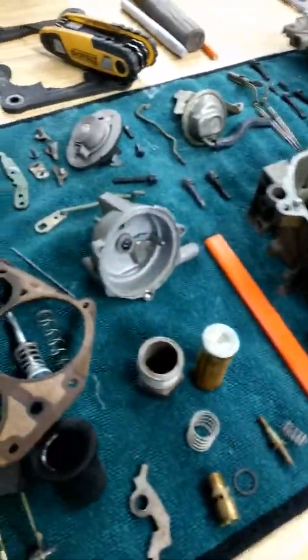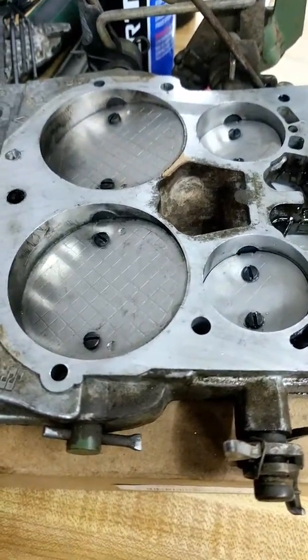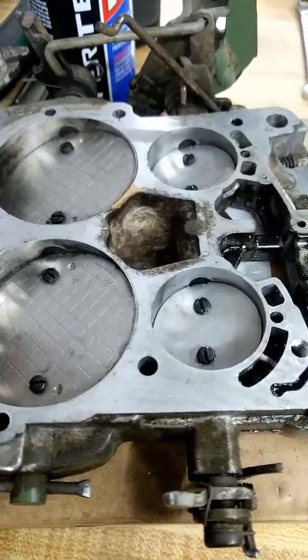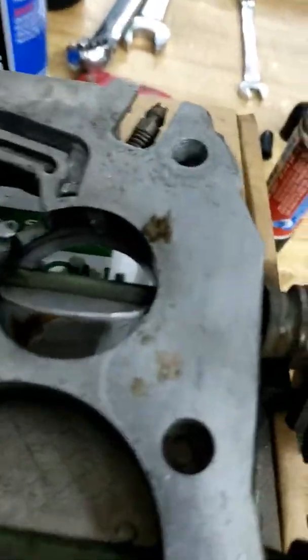After doing some research, I discovered that these carburetors can be used for almost any vehicle but they are size-limited. Since this one came off a 454, it's got these ports — let me flip it around. It's got one port there and another one — let me get a flashlight.